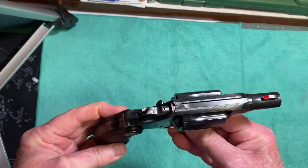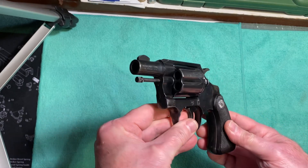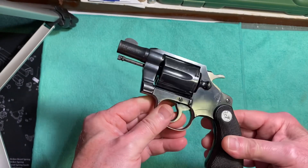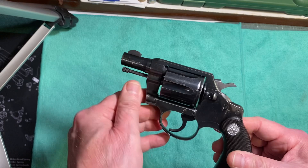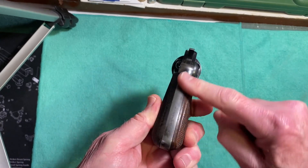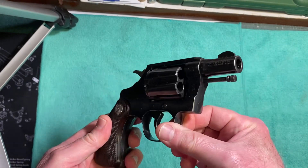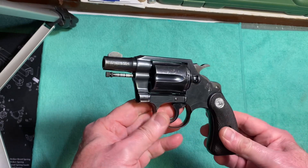It's a really nice snub nose revolver in very good working condition. It has some holster wear on it, but doesn't have any rust. The back strap is pretty worn — the bluing is all off the back strap — but it's in generally pretty good condition considering it was made in 1964.